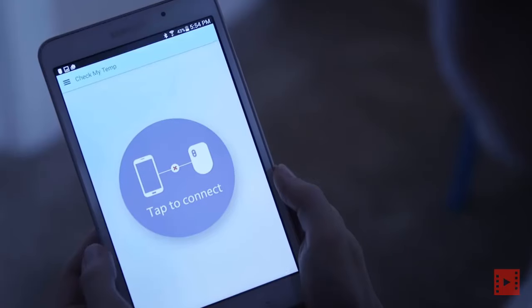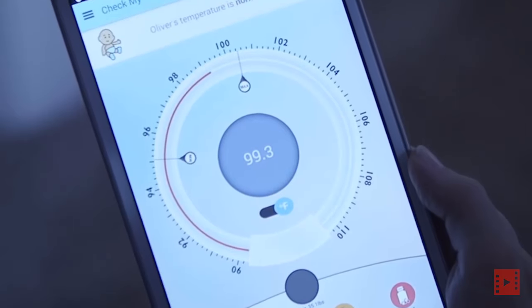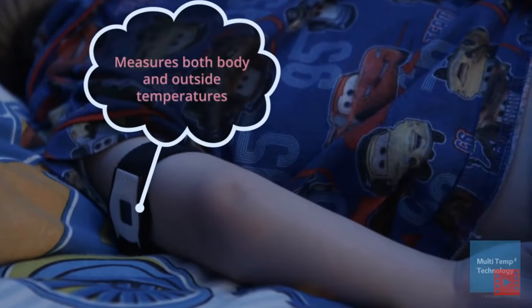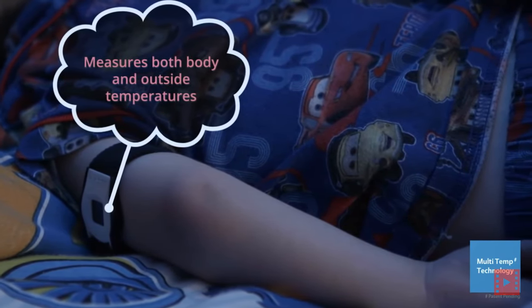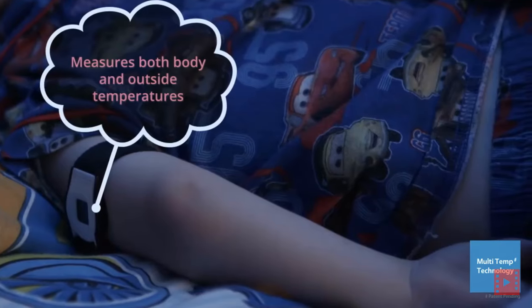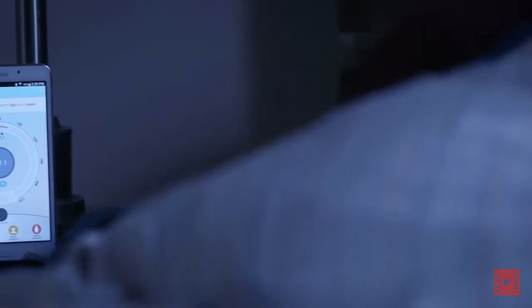CheckMyTemp is simply worn as an armband. It records temperature accurately and continuously and sends the data directly to your smartphone or tablet. It uses our patent-pending multi-temp technology. Sensors embedded in the device read not only body temperature, but also the outside temperature. In addition, it has an accelerometer to track body movements, so CheckMyTemp can tell you when your child is awake or if they've fallen out of bed.